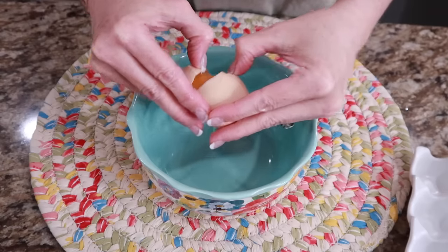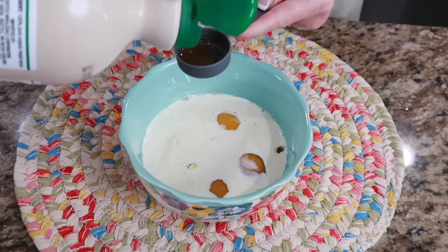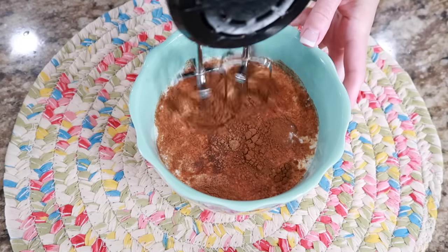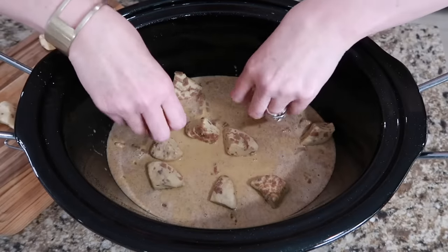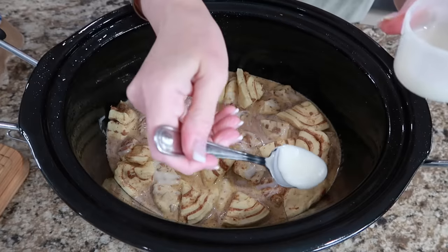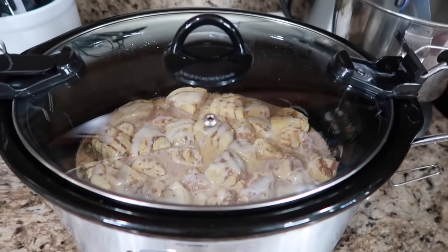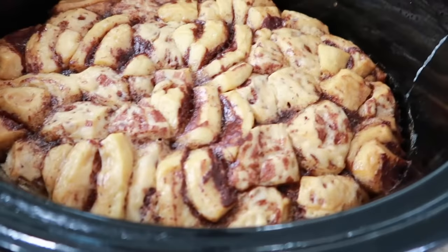Let's make the egg mixture. You'll need four eggs, a half cup of whipping cream, three tablespoons of maple syrup, two teaspoons of vanilla, one teaspoon of cinnamon, and one-fourth teaspoon of nutmeg. Beat these until well combined, then pour evenly over the rolls. Add the remaining rolls on top to fill in. We can put one of the packets of icing or cream cheese on top. Cover and cook on low for two and a half to three hours, until the sides get nice and golden and the rolls are set.